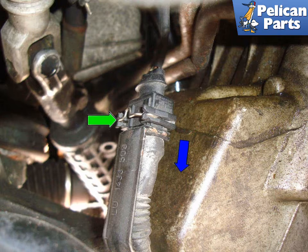Installation is the reverse of removal. Make sure you clean the mating surfaces extraordinarily well and always use a new gasket. Don't forget to refill your engine with oil.